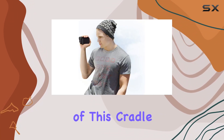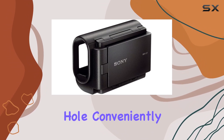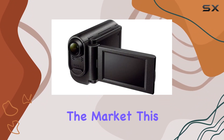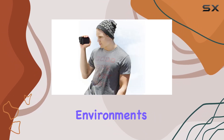One of the notable advantages of this cradle is its universal tripod compatibility. With a tripod hole conveniently located at the bottom, you can mount your action cam within the LCD unit to any tripod on the market, opening up endless possibilities for capturing stable, professional-looking footage in various environments.